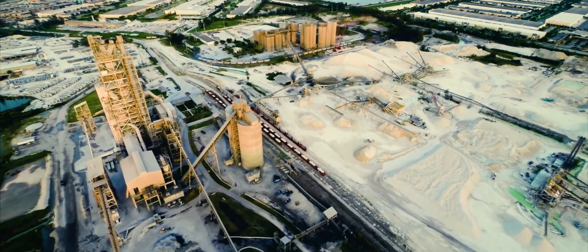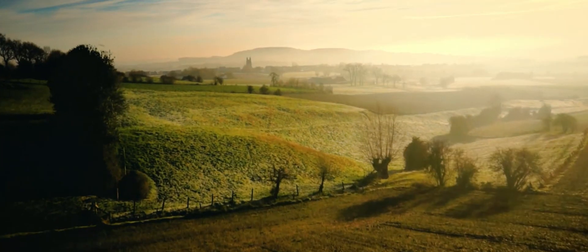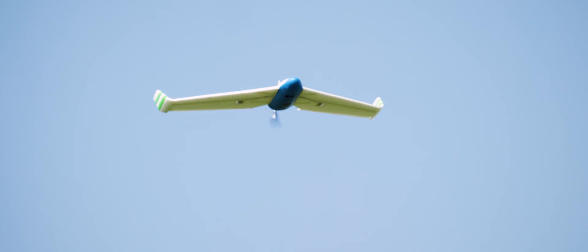The agriculture and land survey games are changing, becoming cheaper, faster, and more effective. Robota is leading the charge.